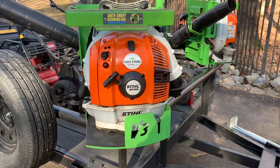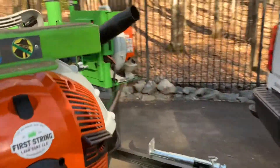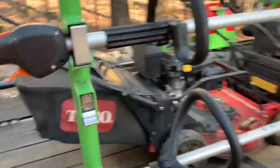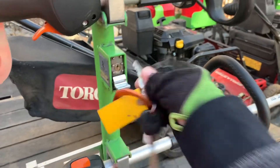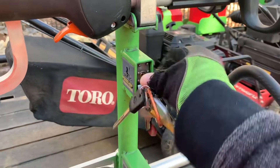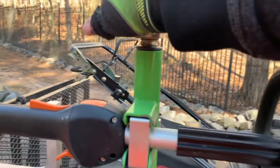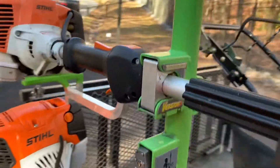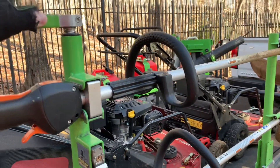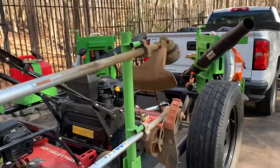We've got the BR 600 on this side — same fit as the 800, it works perfect. Let me show you how this works. Come out and unlock it — all you've got to do is flip this once and it loosens it up. I'm not going to be able to grab this weed eater off with one hand, but that's how that works. When you unlock it here, you just flip this little lever and this will slide out.